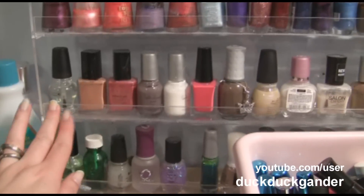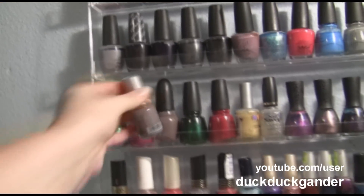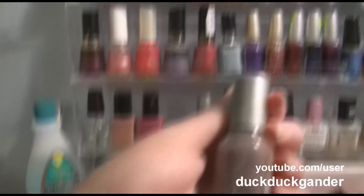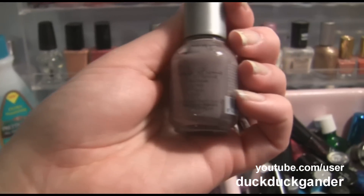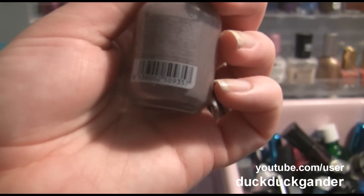Holiday. Halloween. Conant Special Polish. Avon. Dollar Store — this is the exact dupe pretty much of Metro Chic, and I got this at the dollar store. So if you have this at your local dollar store you should grab it. It's Carlos Roma.